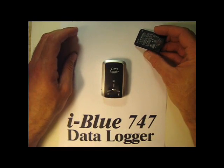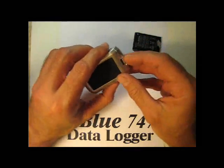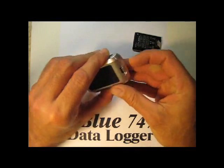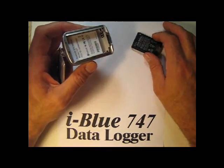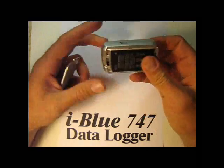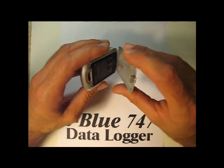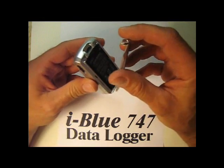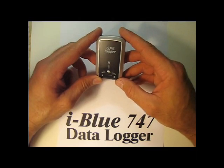So you get it and you open it up. You put your battery in it, close it back up, and once it's charged you're ready to go.